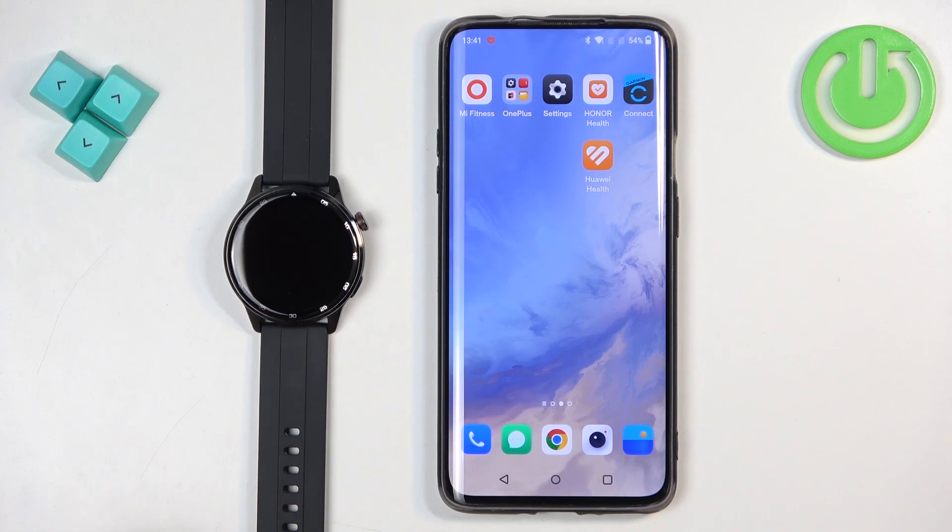Welcome! In front of me I have a Realme Watch S2 and I'm going to show you how to pair this watch with an Android phone.